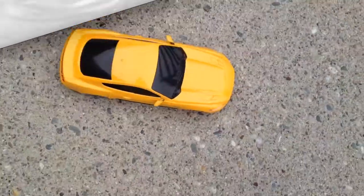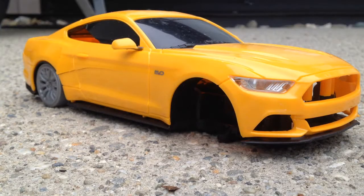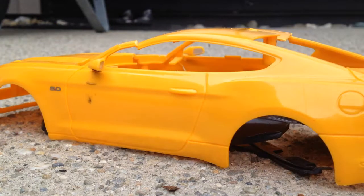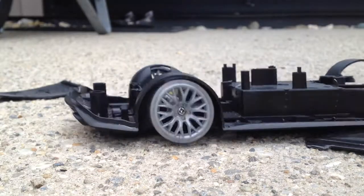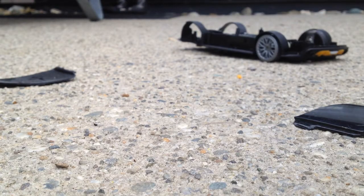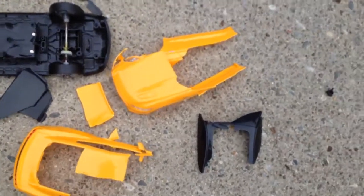Now I'm going to actually smash an RC car shell. So this is the RC car shell I'm going to smash. As you can see it's very nice — so I can't wait to smash it. The club has completely destroyed the shell of this RC car, so now we know it can do that too.